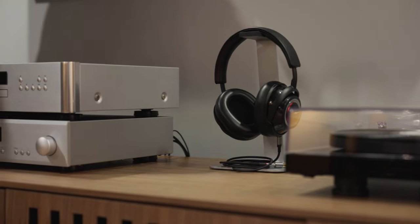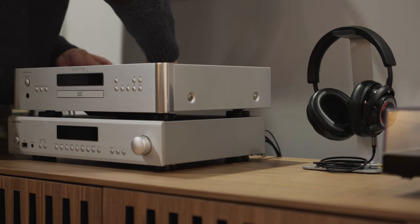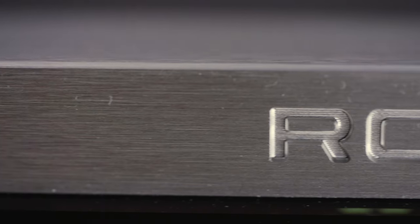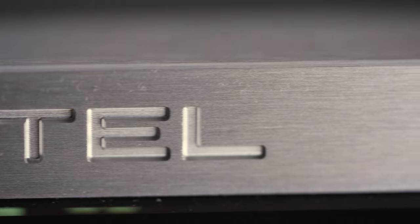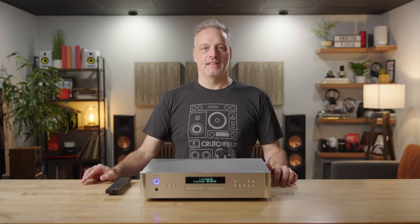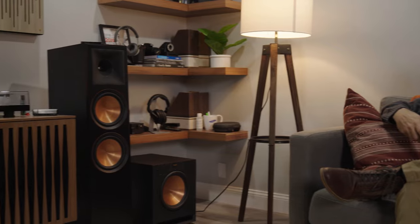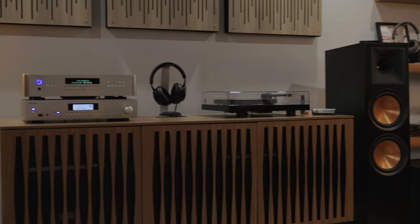The RCD1572 has been in Rotel's lineup for a while. Why did they upgrade to the Mark II? It's because they wanted to put a different digital-to-analog converter in it, and so they've upgraded it to a Texas Instruments 32-bit 384kHz DAC, and that really opens up a sense of spaciousness. It's very accurate and makes your discs sound even better than they would have before.